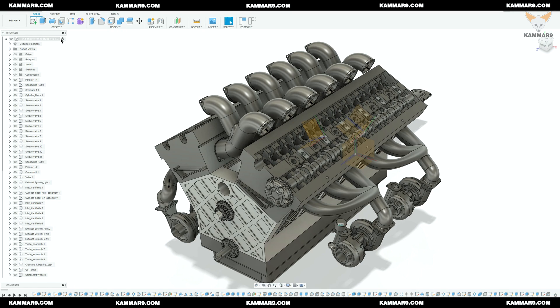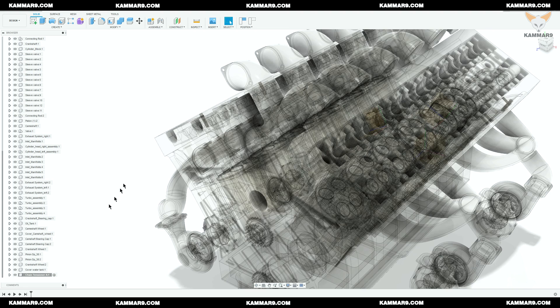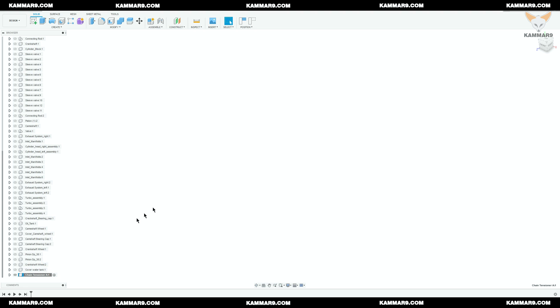Make sure that the component is activated and click new component. Now the component is activated — just right-click and isolate.